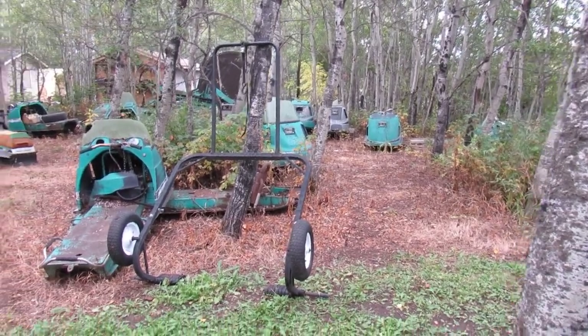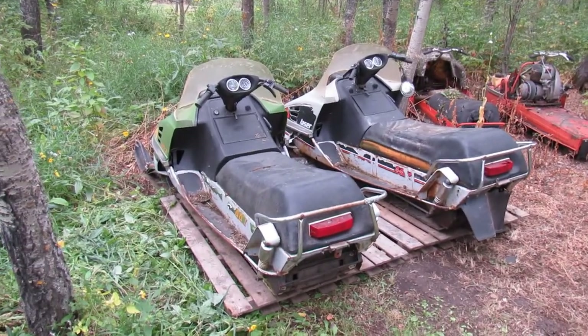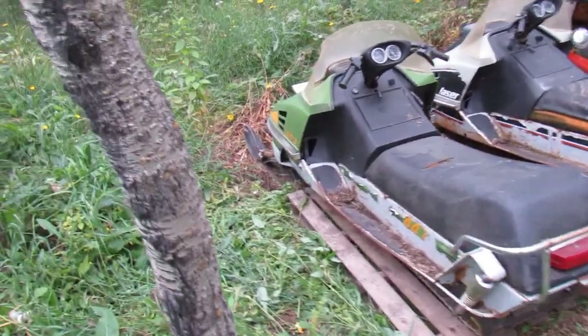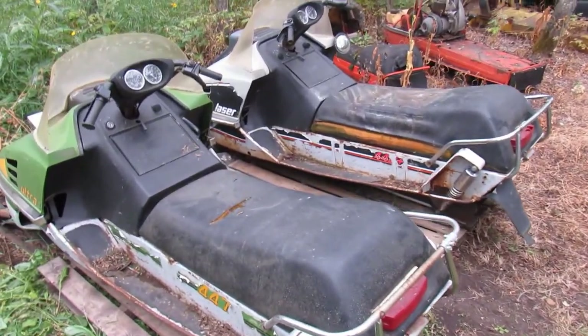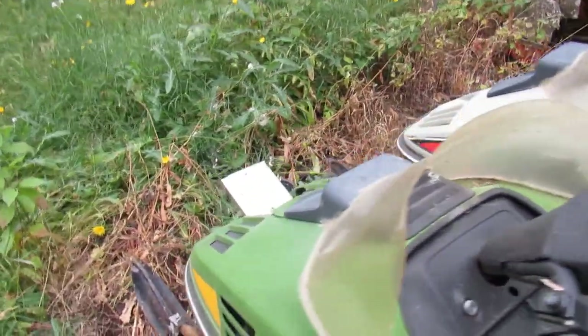Hello YouTube, someone here in the scrapyard. Today I picked up a couple of sleds — picked up two more ski-doos: a Laser and an Ultra 440s, a 1976 Laser and Ultra. Look at them.